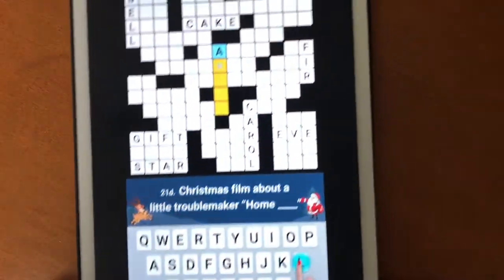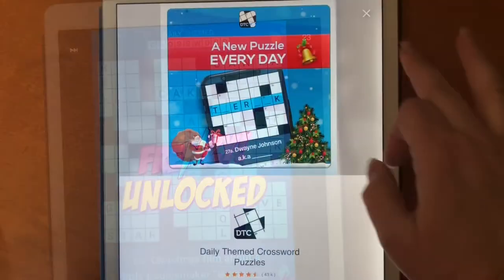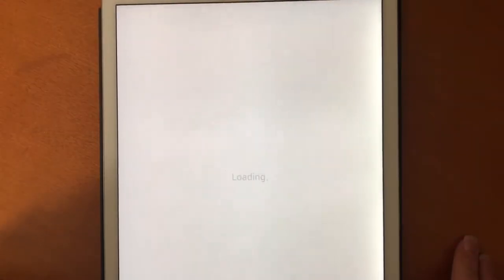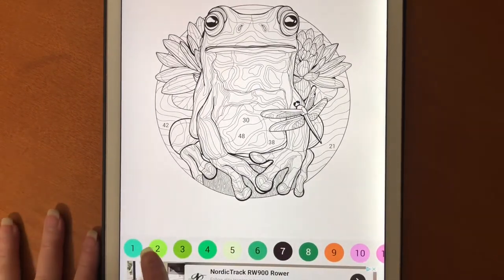The first thing that happened: I went to select one and it showed me an ad. Then 30 seconds later I was able to click out. So I chose this frog.